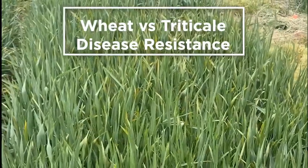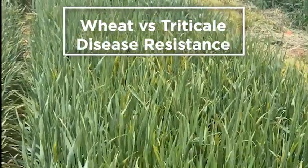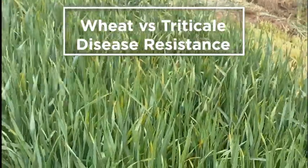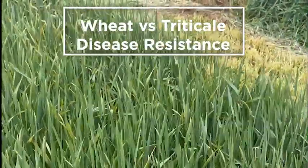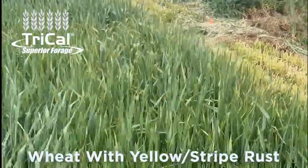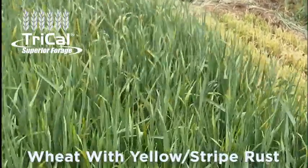We're here in Texas at the Tri-Cal Superior Forage Breeding Facility and I wanted to take you quickly through a couple of plots here and answer a quick question about disease tolerances for triticale. Triticale does have very high disease tolerances for most foliar diseases.